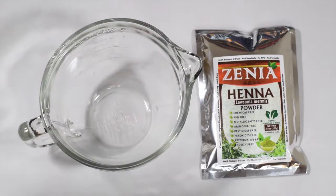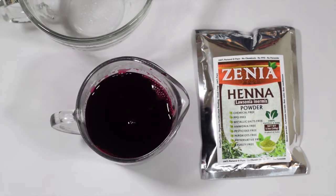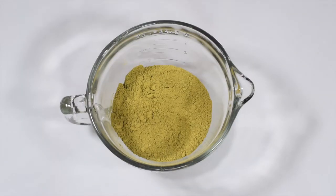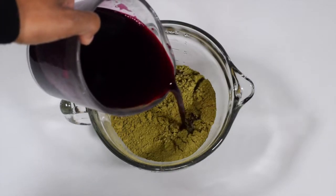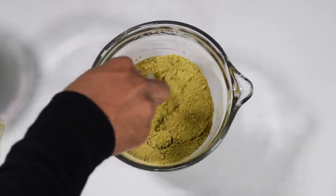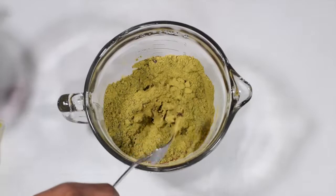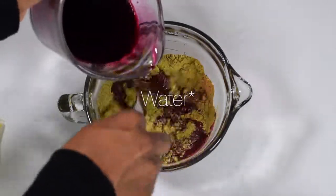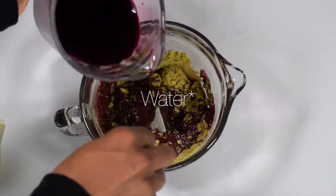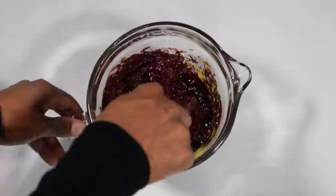I'm mixing my henna with pure beet juice. All I did was puree some fresh beets with a cup of water, then strained it to get the juice from the pulp. I'm adding in about 100 grams of henna and then pouring in two cups of the beet juice. The mixture actually made two cups — a cup of beet juice plus the natural juice from the beets added another cup.